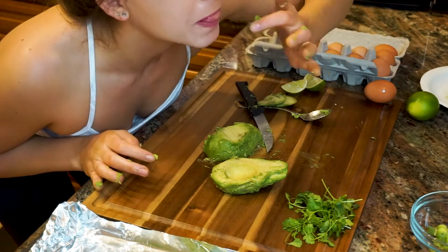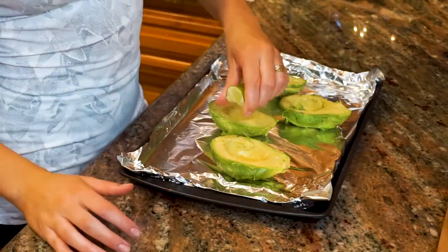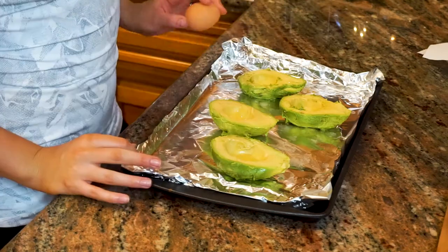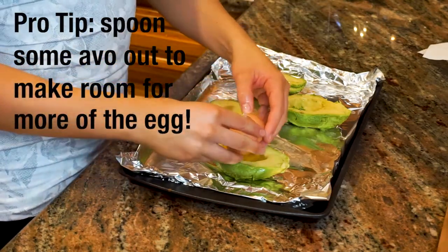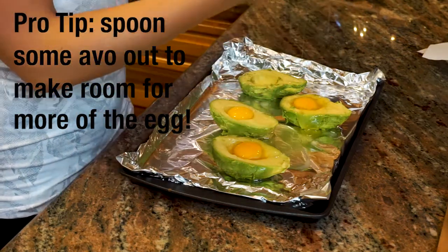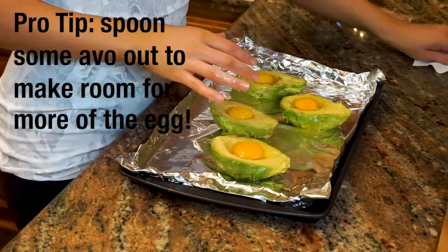Option always to eat the avocado as you go. Squeeze a lime over the avocado halves — as much lime as your heart desires. Crack an egg into the avocado half. Some of the egg white might spill out and that's totally cool, as long as the yolk is in the avocado.